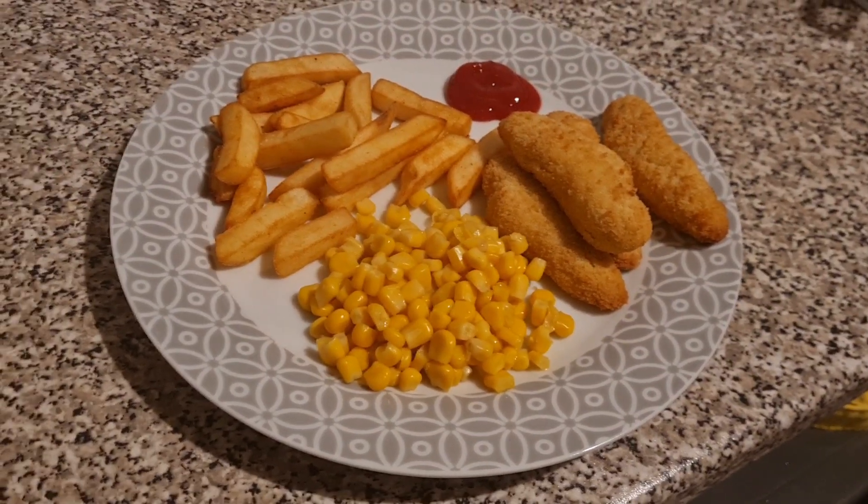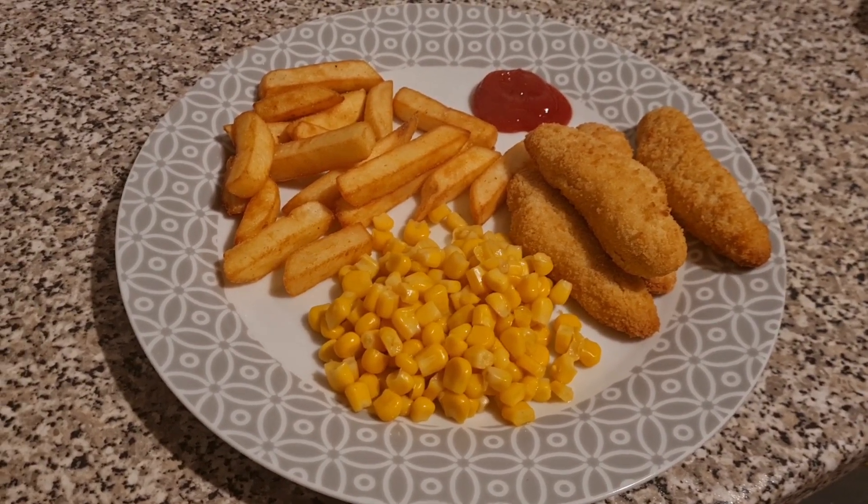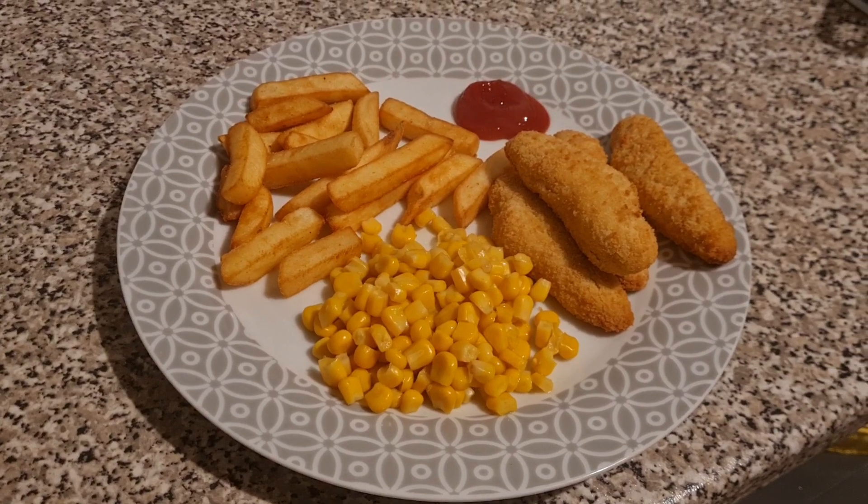Here is Lil's dinner after her school trip. She has got four chicken goujons, some McCain chips, some sweet corn and a bit of ketchup on the side.